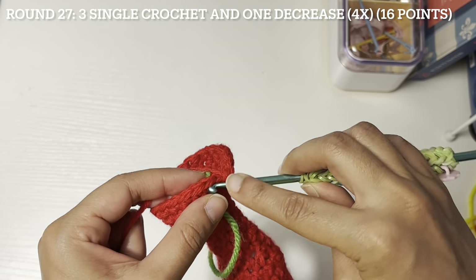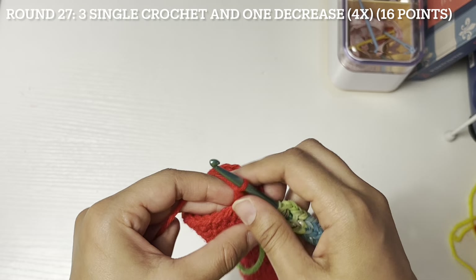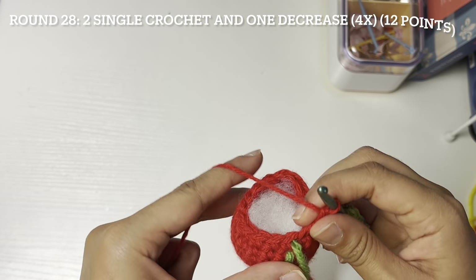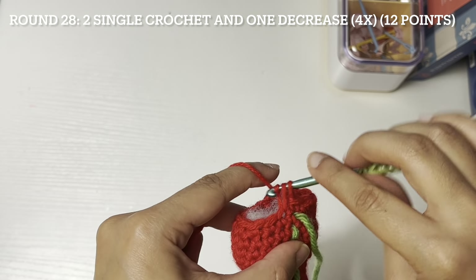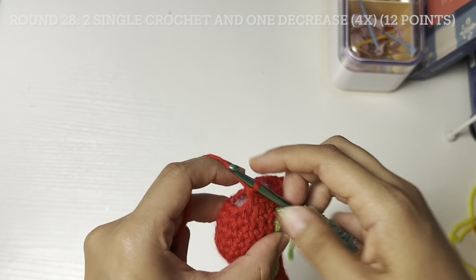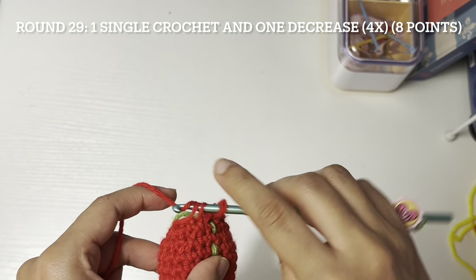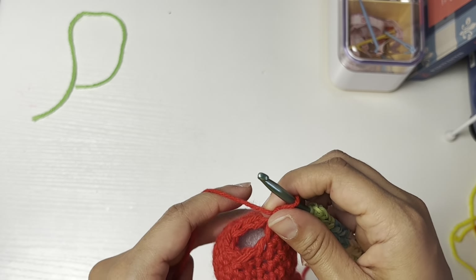Round twenty-seven: three single crochet and one decrease, four times. Round twenty-eight: two single crochet and one decrease, four times. Round twenty-nine: one single crochet and one decrease, four times. Round thirty: eight single crochet.